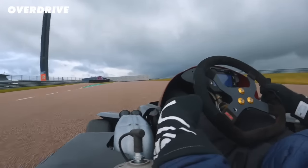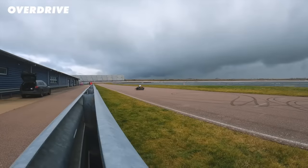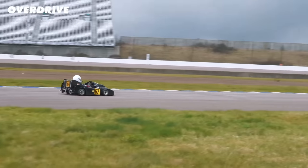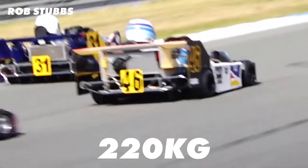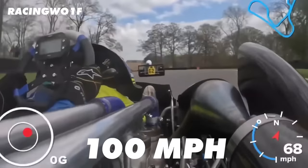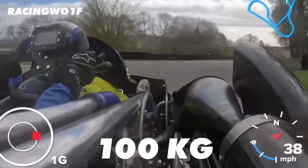There's no suspension and your arse is only 15mm from the tarmac you're driving over, giving the car an incredibly low centre of gravity, meaning that they achieve an insane level of grip through some corners. The cart weighs 220kg with the driver, but at 100mph they create almost 100kg in downforce.